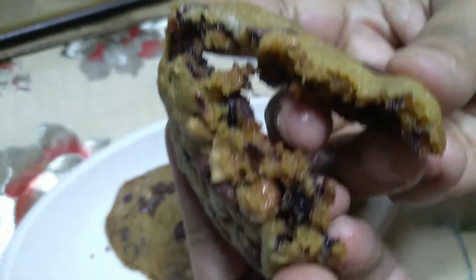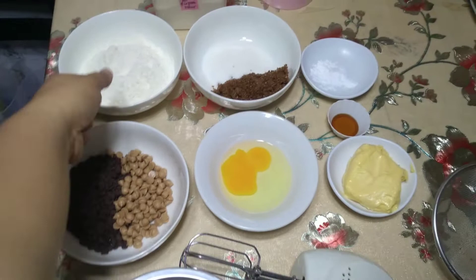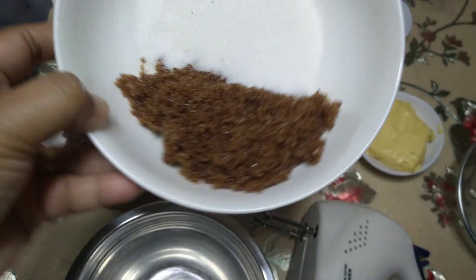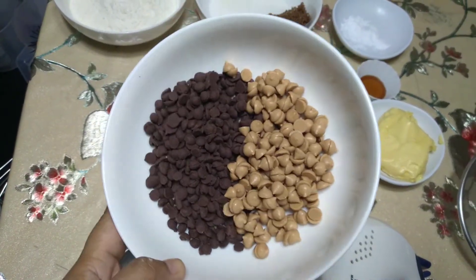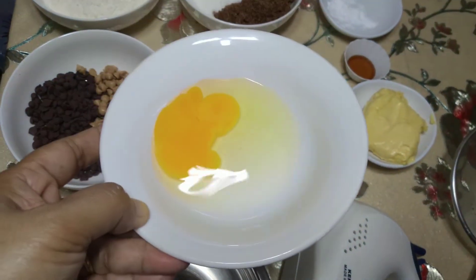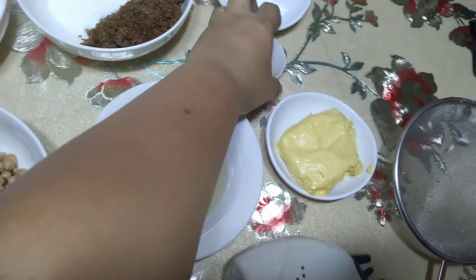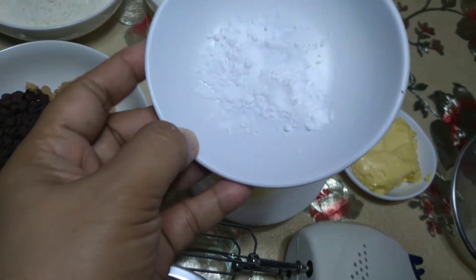So this video is especially for you, Tel. Kaya simulan na natin. Ito yung mga ingredients na kailangan natin: 1 and 1/3 cups ng all-purpose flour, 1/2 cup ng asukal — yung 1/8 white sugar and the rest is brown sugar. 1/2 cup ng chocolate chips, 1/2 cup ng caramel chips — kung wala, okay lang. 1 piece ng egg, 1/2 cup ng butter, 1/2 teaspoon ng vanilla, and 1/2 teaspoon ng baking soda.